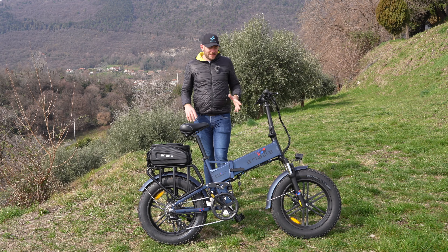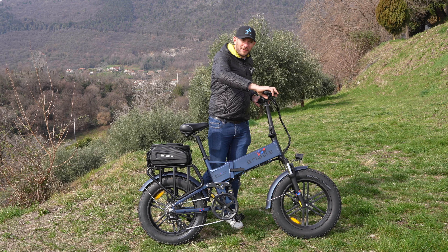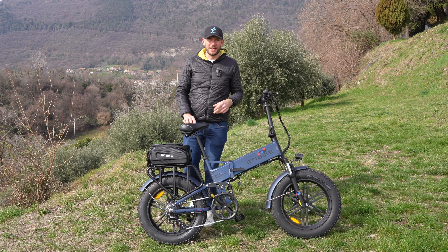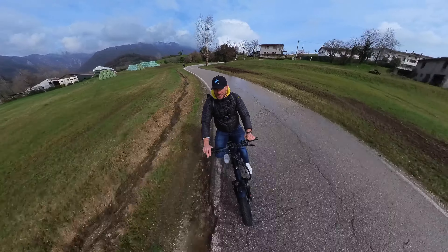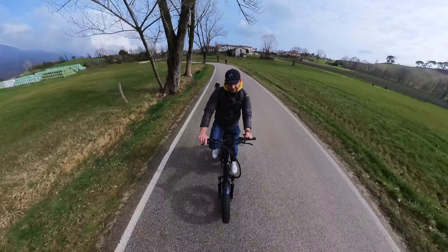Il comparto frenante è ottimo: freni idraulici con dischi da 160 mm, perfettamente modulabili e con una frenata molto potente. Con il mio peso di 90 kg riesco a fermarmi in discesa dai 40-50 km/h in brevissimo spazio, grazie anche all'impronta larga di queste ruote che hanno una protezione antiforatura.